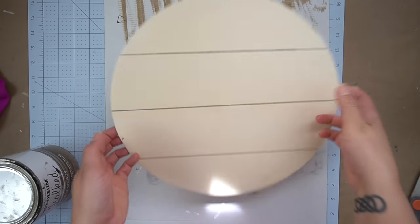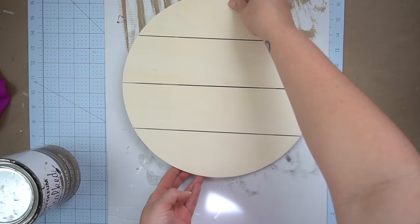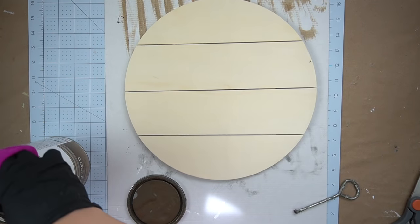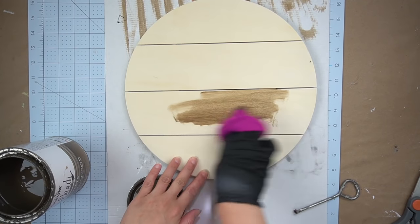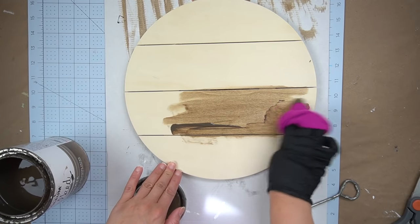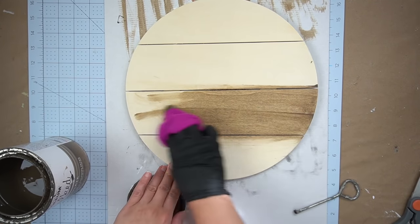So for this first DIY I'm going to be using this little plank round plaque. It's actually from Plaid and I believe you can find it online as well as your local craft stores. If I do find it online I'll link it in the description box below.